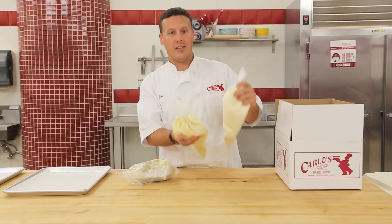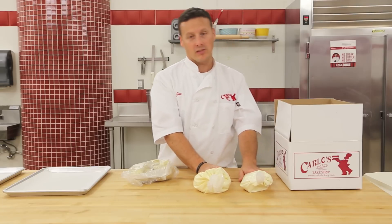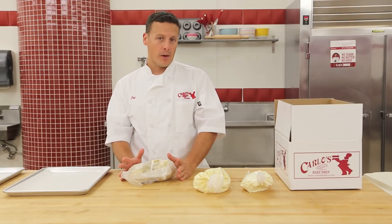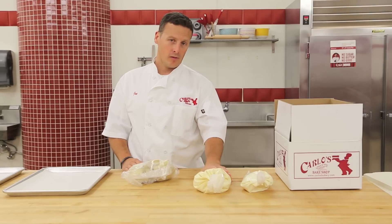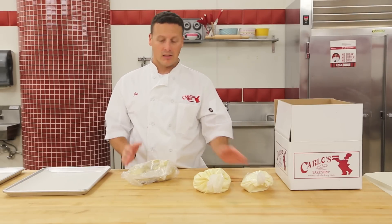Now these will be frozen, so you want to leave these out at ambient temperature. It'll take about two to three hours for these to defrost. Depending on how many tails you're going to bake will decide how much lobster tail cream you want to leave out. If you bake half, leave one bag out and freeze the other bag — same goes for the tails.